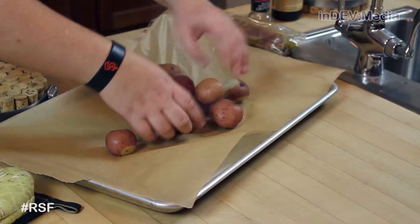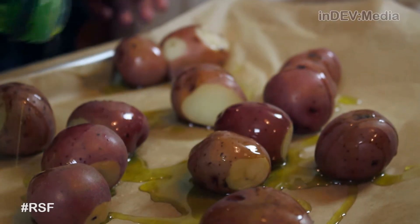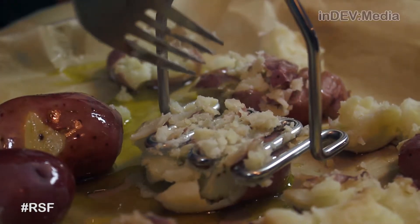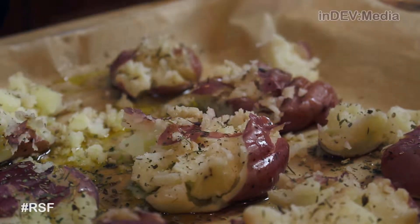Now that our potatoes are about halfway cooked, we're going to drain them and put them on our sheet tray. Now we're going to pour some olive oil on top. We're going to take our potato masher and smash them about halfway. Now we're going to sprinkle them with our herbs de Provence and salt and pepper, then put them in the oven for about 15 minutes.